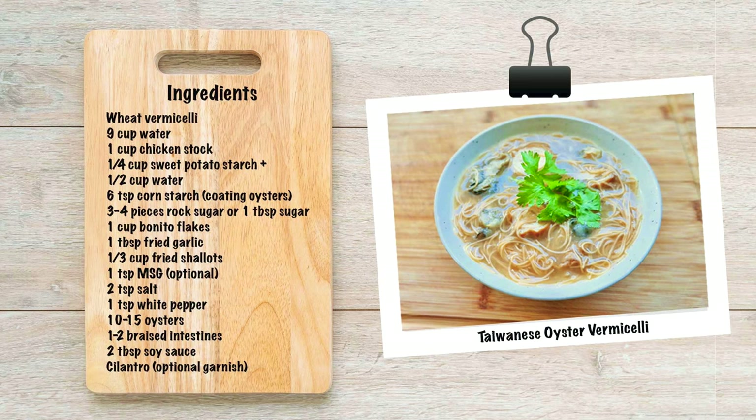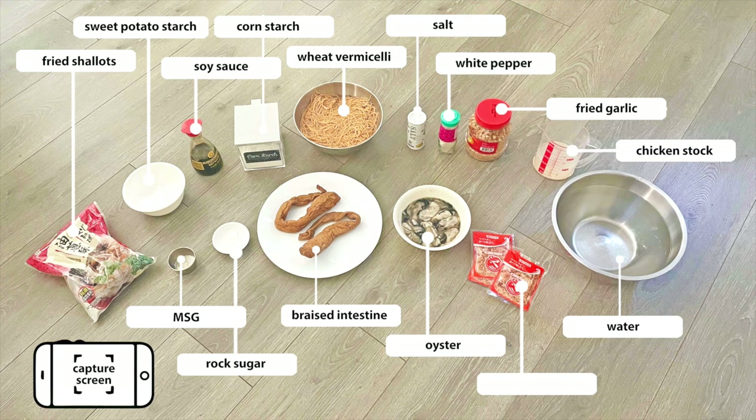Please note that I'm referring to the noodles as vermicelli because of their thin size and texture, but don't confuse them as rice or bean vermicelli, as these are made of whole wheat. You will have to find these at Taiwanese grocery stores like 99 Ranch Market or online. I've included a link below to where you can buy them.